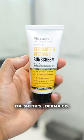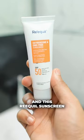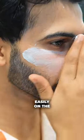And for other skin types, I would go for Dr. Sheth's, this Dermaco one, and this Re-Kill sunscreen. It's lotion-based and spreads easily on the face.